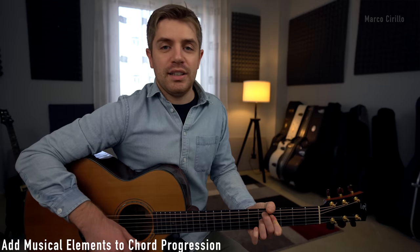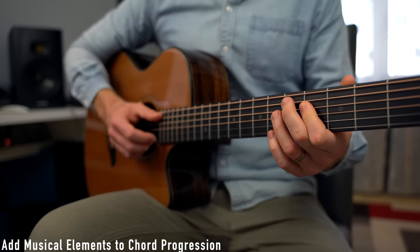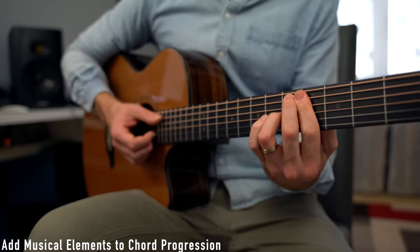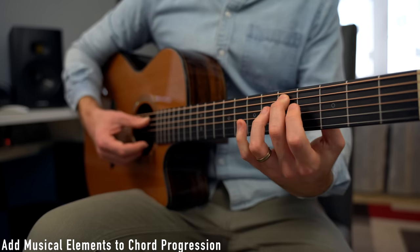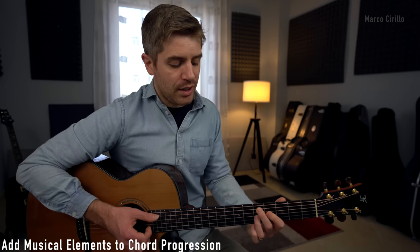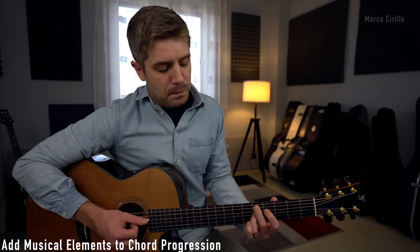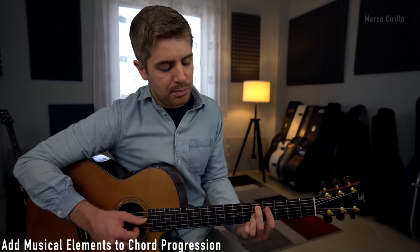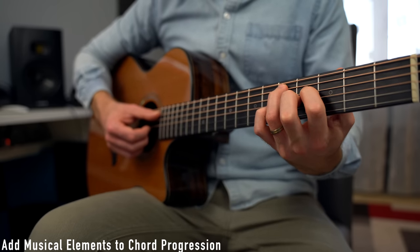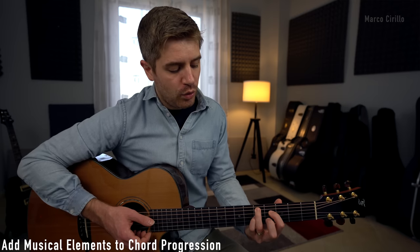Then I have this lovely D7 flat 9 chord, played like this: fret number 5, 4, 5, and 4. I'm using a bar chord on fret number 4. It's a beautiful sounding chord, though kind of tricky — you've got two fingers on fret 5 on the A and the G string, and one finger on fret 4 on the D and the B string. You could play it using fingers 3, 1, 4, and 2.